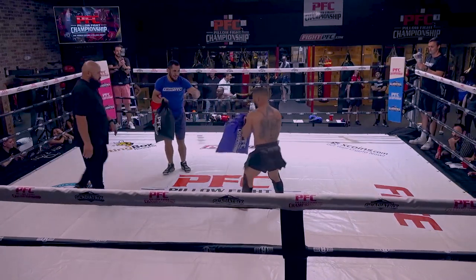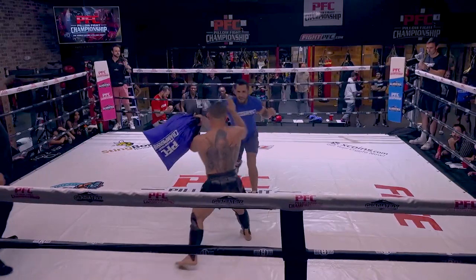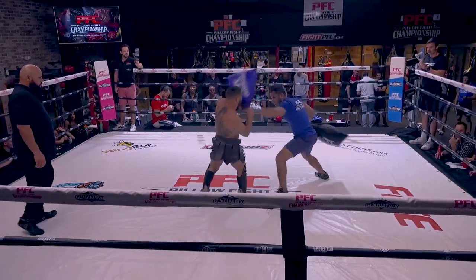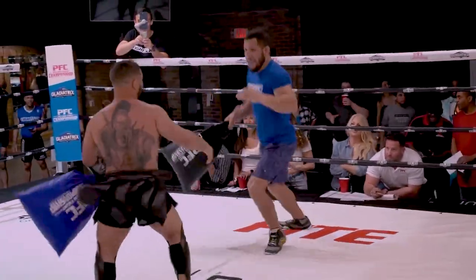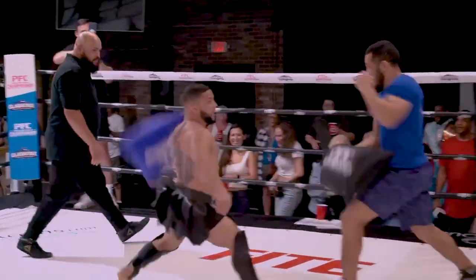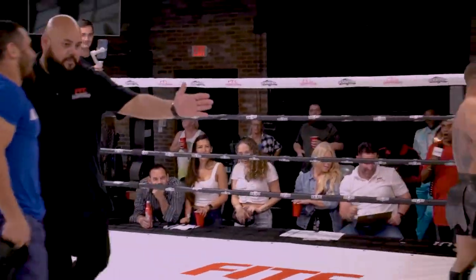When two fighters get too close together, as opposed to any other combat sport, it's better when you're farther apart. You've got to get the distance in. Ten seconds left — do they bring the heat? Do they bring it? You're right on those spinning pillows. They are effective.